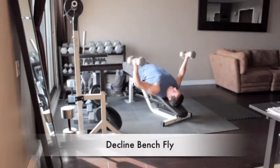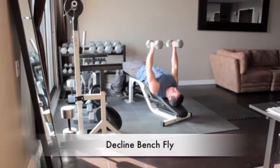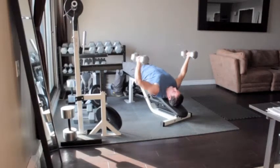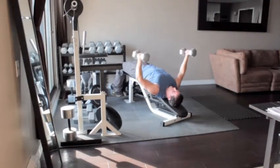Lie on an incline bench with a dumbbell in each hand and secure your feet at the end of the bench for support. Bend your elbows slightly and lower your arms out to your sides in an arc-like motion until the weights are level with your chest. Slowly raise the weights up until they are over your chest and back to the starting position.